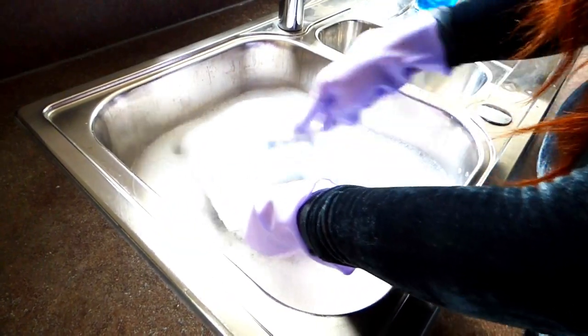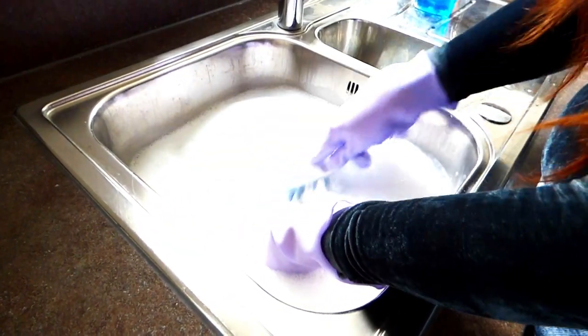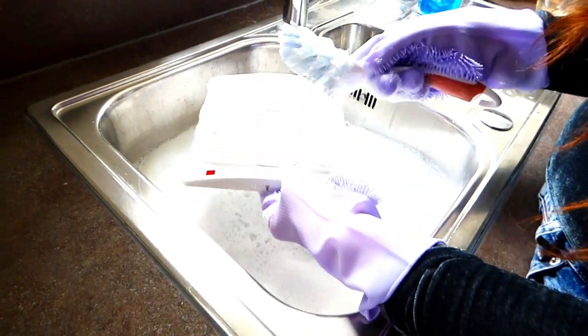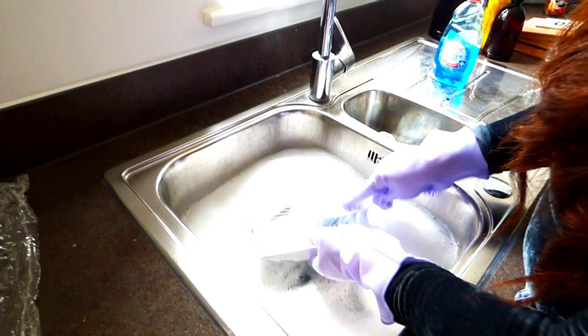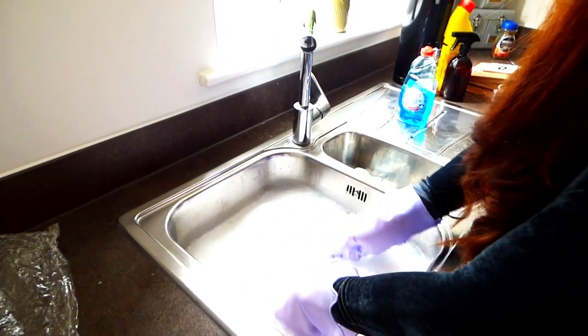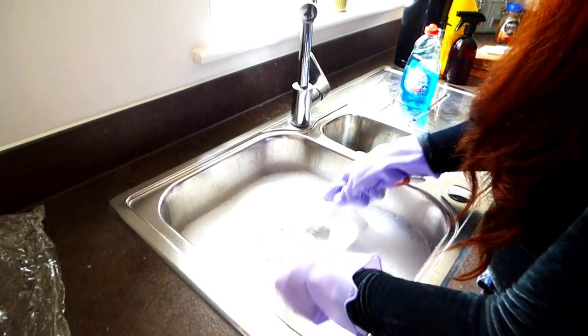Once you have let it sit in your warm soapy water for a bit, you can then go ahead and use a brush like this one and just get into all the crevices. This is going to remove any of the dust, and as it's going into the water we're not putting it back up in the air. This will make it dust free next time I turn on the air vent when I am doing the cooking.